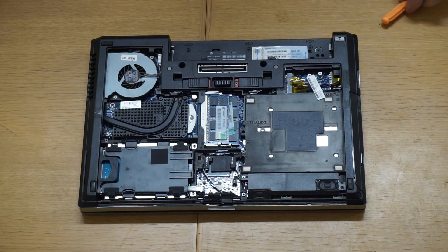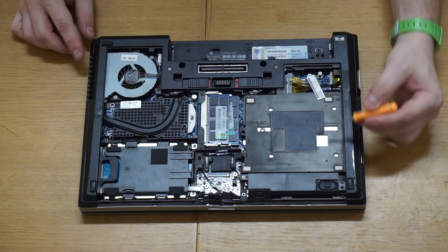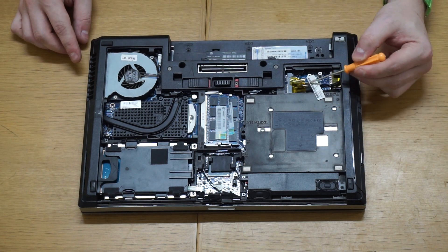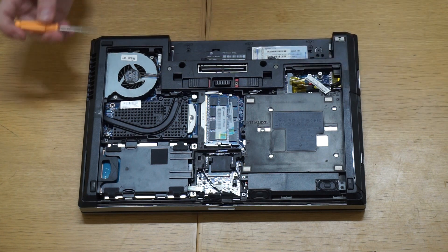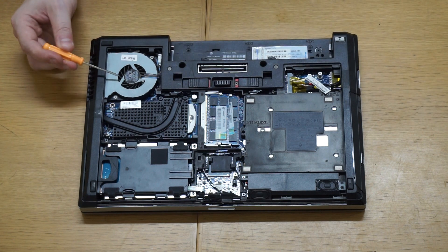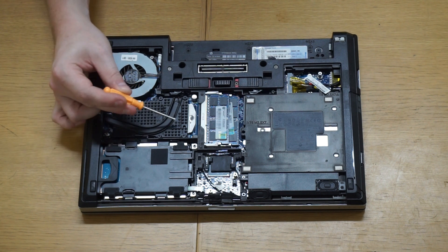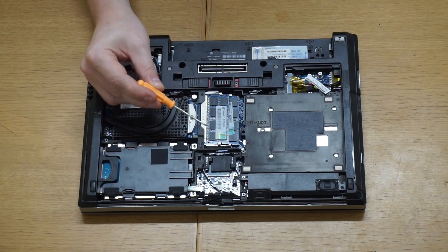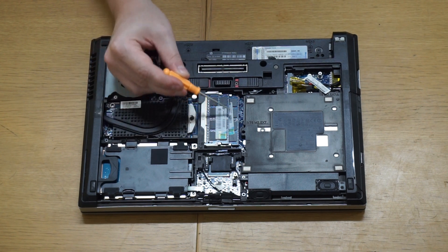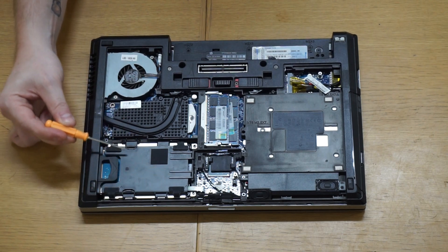I'll give you a quick overview of what's inside. We've got the optical drive over here, and slots here for our Bluetooth and Wi-Fi cards — on this one they're missing. Over on this side we've got the exhaust fan, and then this area with the heatsink over it is our system processor. In the middle we've got our system RAM — these are two 2GB modules — and on the right we've got the hard disk.